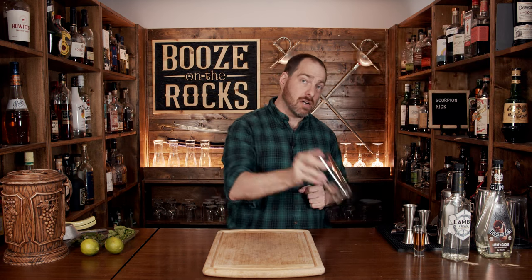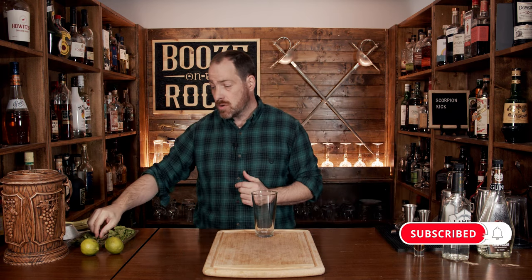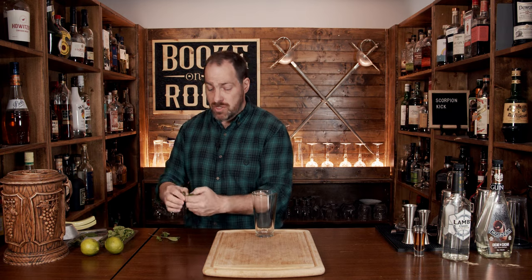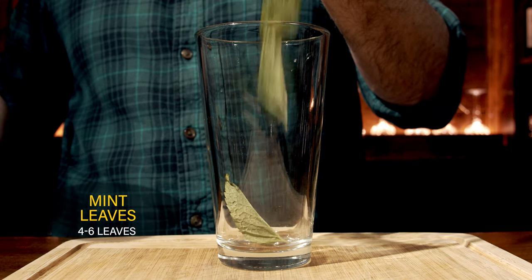This is a shaken cocktail, so make sure you grab yourself a shaking glass or a tin. We're going to start with a little bit of mint — anywhere between four to six mint leaves, depending upon the size of your leaves. You just want to give them a really good slap to wake up the oils in the actual cells of the mint, then dump them into your glass.